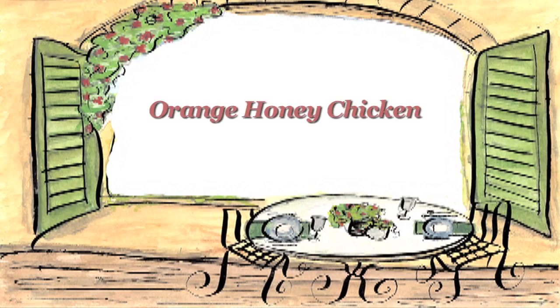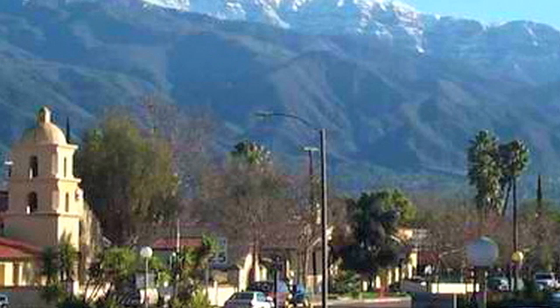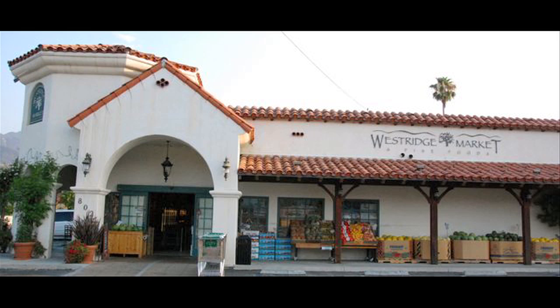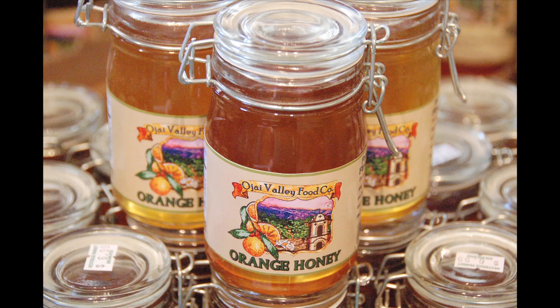Hi, come on in. You know, Ojai is about 20 minutes from where Scott and I live. It's such a short trip and it's the most beautiful place. When I went there recently with my editor Deanna Richardson for Natural Awakenings Magazine — we have a Simply Delicious Living column every month now — we went to the Westridge Market and I found this incredible orange honey that they make. It is so delicious and I wanted to create a recipe with it. I just fell in love with it.